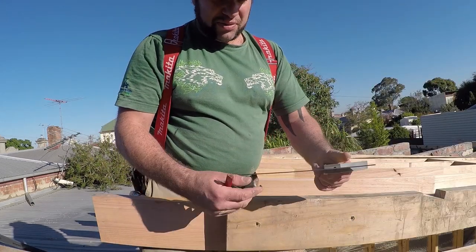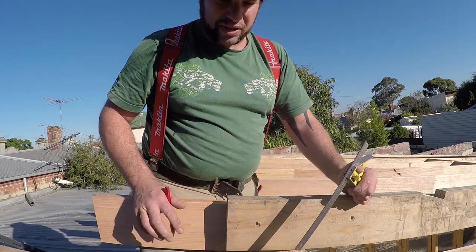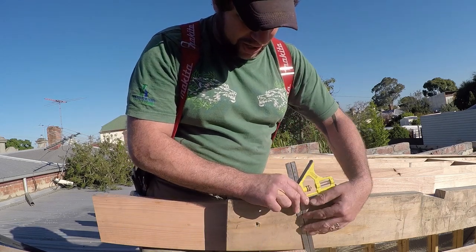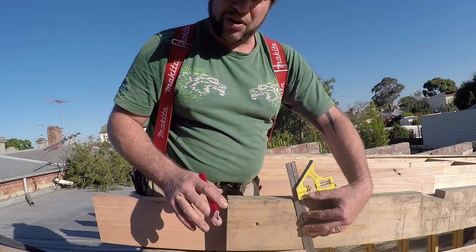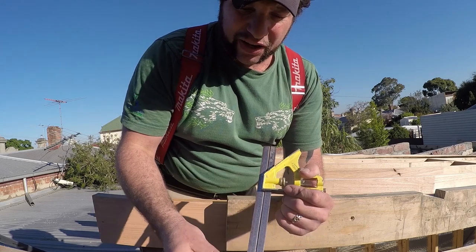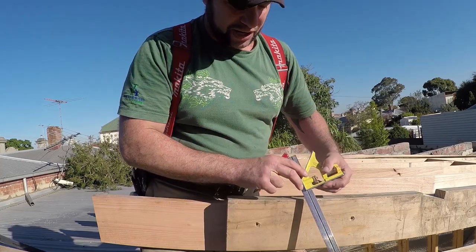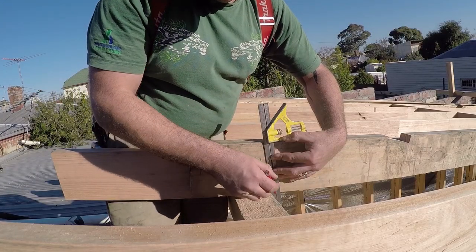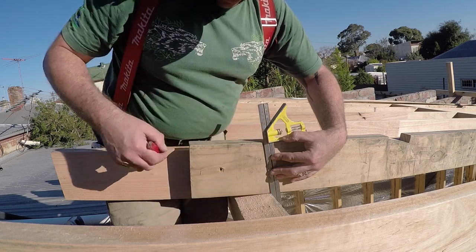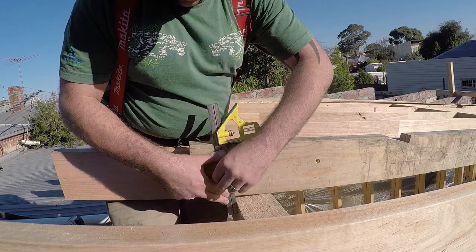The first thing that we do is we take our adjustable square. Some people have what we call a roofer's square, which is a triangle that has all of the different pictures on it — I'm not a big fan of that. I use my adjustable square for almost everything. It has a spirit level on it and it comes in mighty handy because I can go from anything from 10mm all the way up to a foot or 300mm. We take our adjustable square, plumb with the wall, make sure our level is on spot, and then we plumb up. We do the same thing on the other side and plumb up.